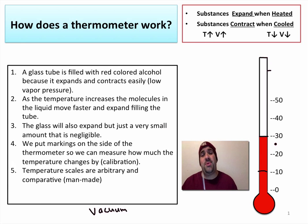It's important to know that temperature scales are arbitrary and comparative — they're man-made. You could come up with your own temperature scale if you wanted to. I could call mine a degree Sapone: 4.9 degrees Sapone could be the freezing point of water and 13.2 degrees Sapone the boiling point. No one would use it, but you could make your own with a blank thermometer.